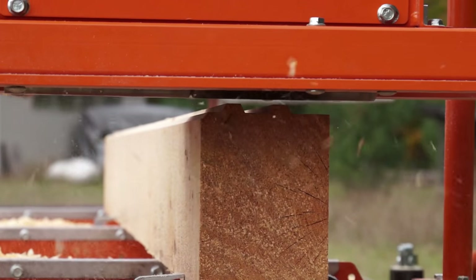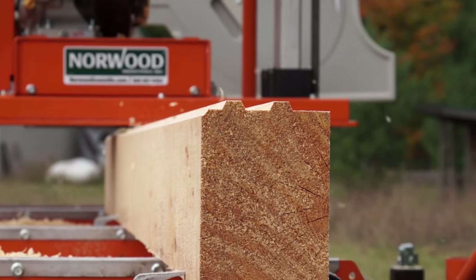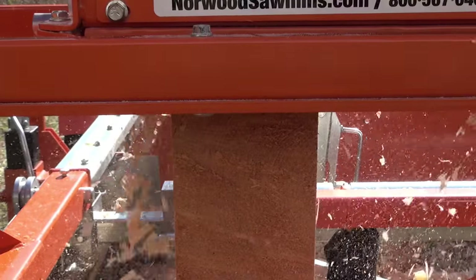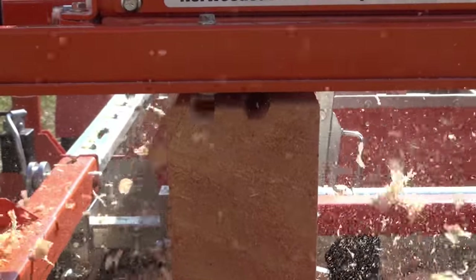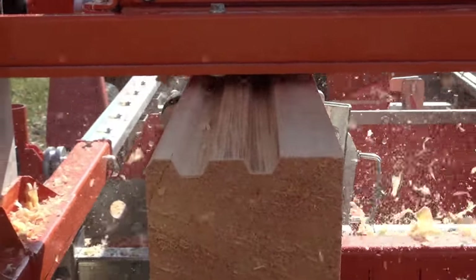Choose Norwood's standard profile knives or design your own profiles and have Norwood make the knives for you. For logs 8 inches wide, install the profile knives on two drums and profile the top and bottom surfaces simultaneously.